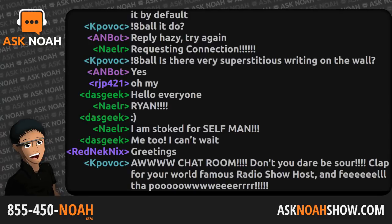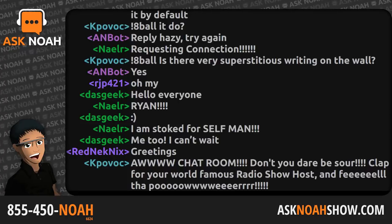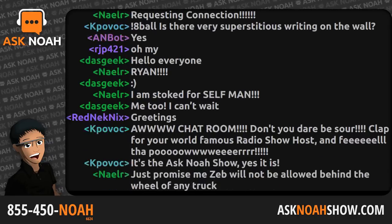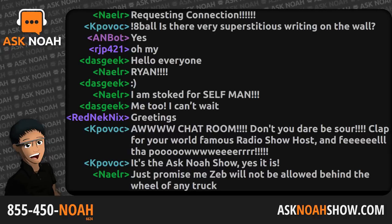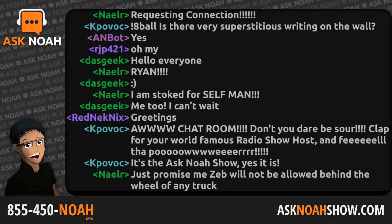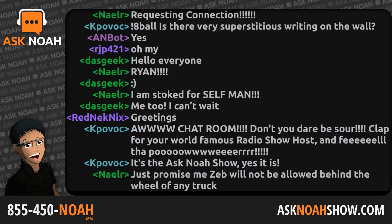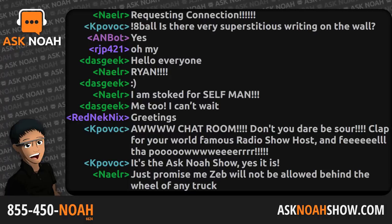Jack starts us off from Chicago. Welcome into the Ask Noah Show. Jack called in last week talking about WireGuard and getting a home server set up. He got pretty stuck, but the information and debugging points provided really got him through a few hurdles. Now he has OpenProject, a password manager, and all this stuff running out of the cloud and on his own hardware.